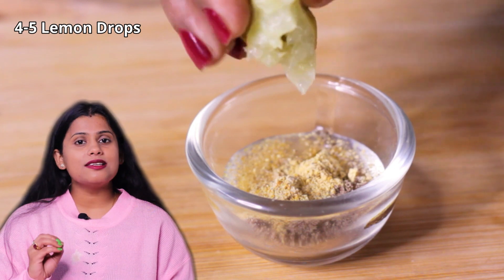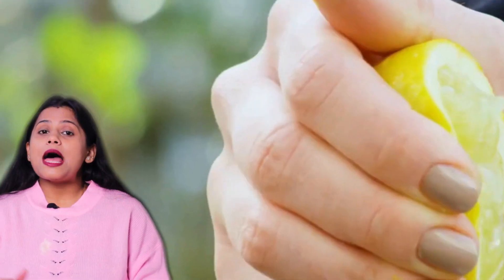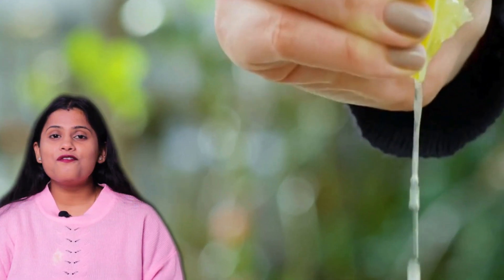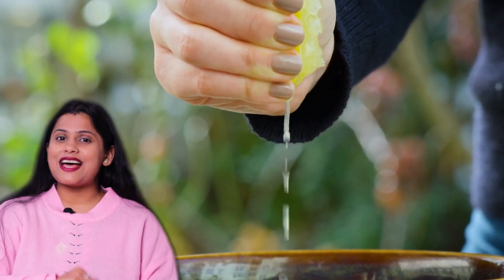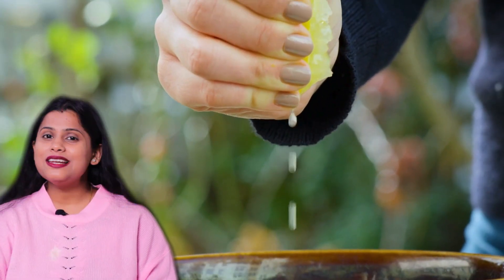Now I have added 4-5 drops of lemon juice. Those who have sensitive or dry skin, or those who don't suit lemon, can skip it. But those who suit it should definitely add it. There is vitamin C in the lemon and we all know how beneficial vitamin C is — it also helps to lighten the skin tone.